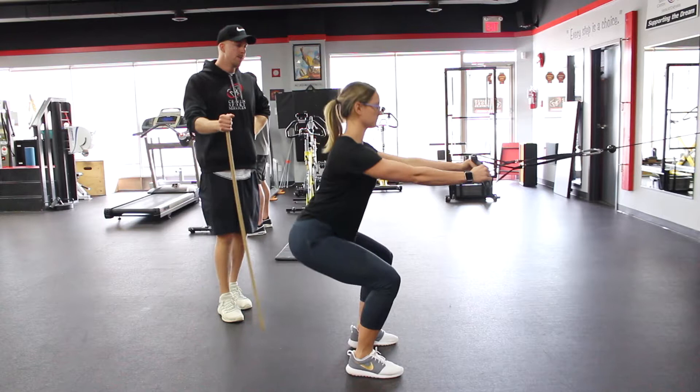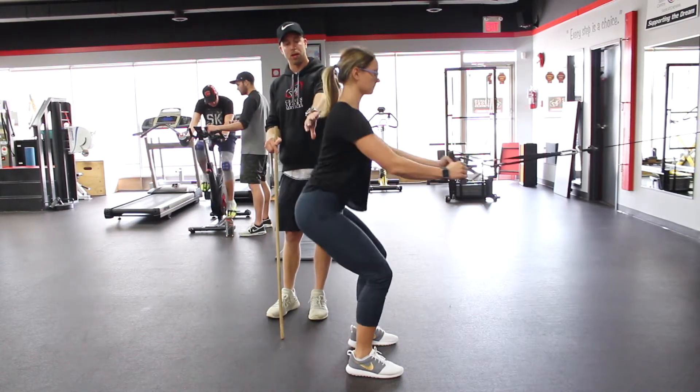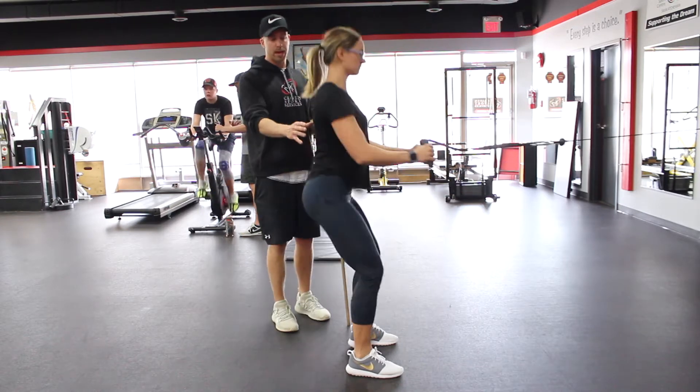The squat row is a really good movement. It's a total body movement — she's using her legs, she's using her upper body, but she has to keep those mechanics in check.